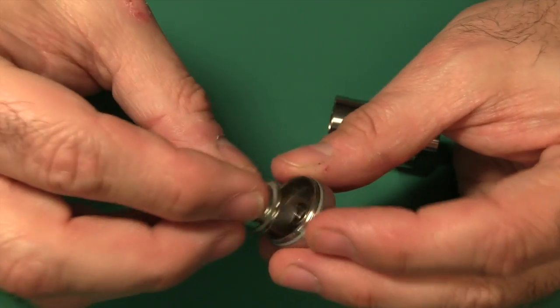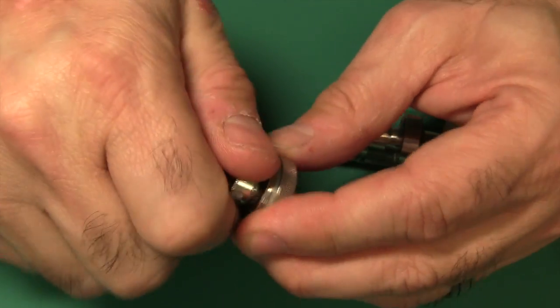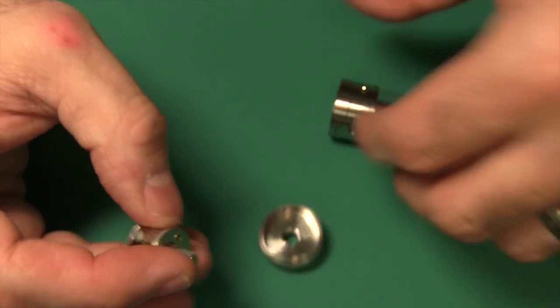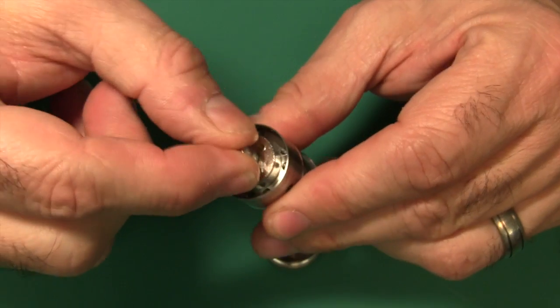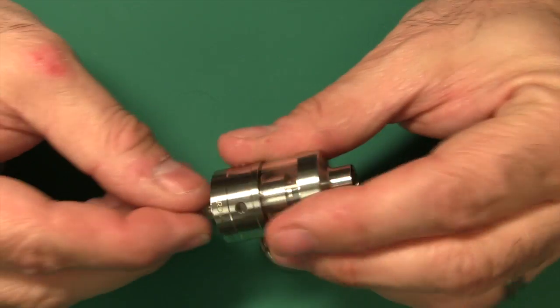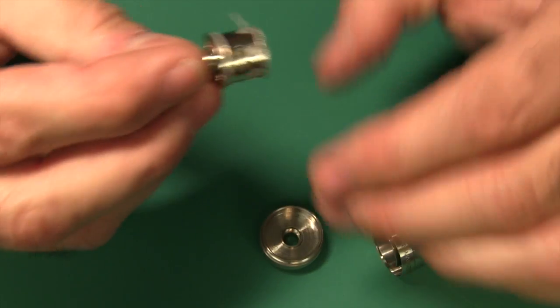You have these holes on the bottom. If you notice, there's a seal here that helps keep the juice separate from the air. I'm going to go ahead and just stick this right in here so you can get an idea. That juice is coming out of the holes and ending up going into the holes at the bottom of the atomizer. And this O-ring is sealing everything up.